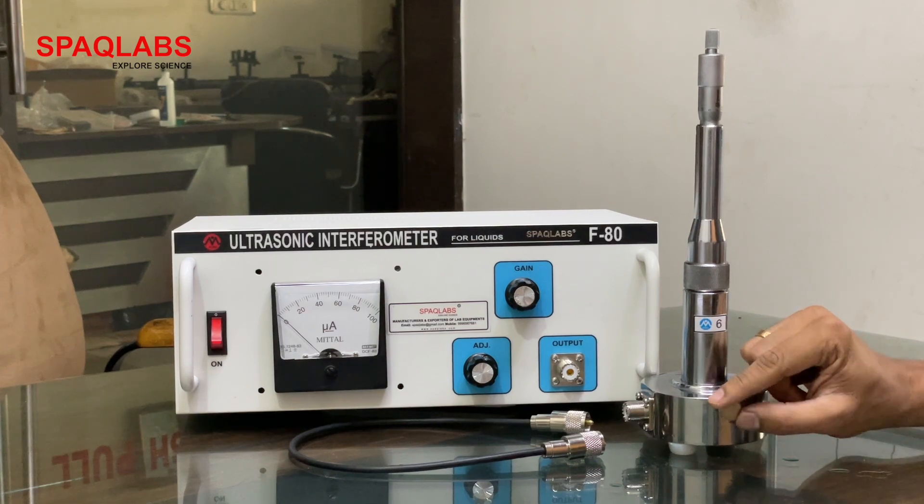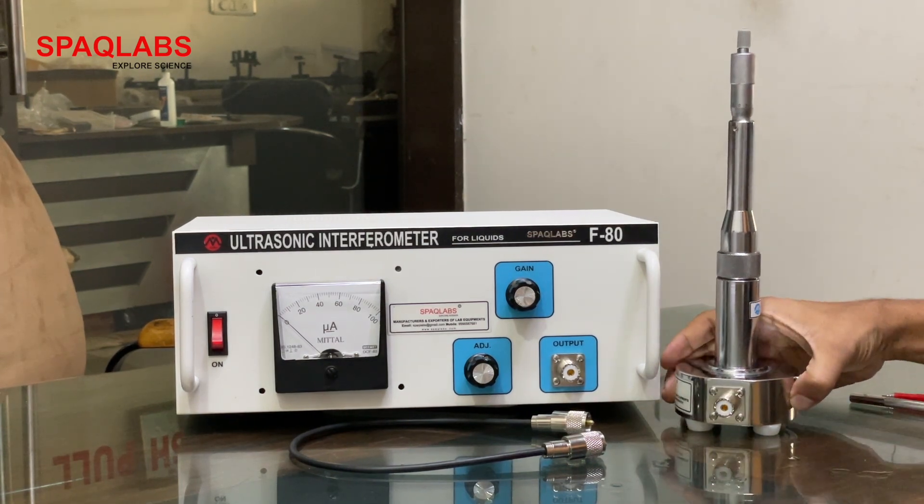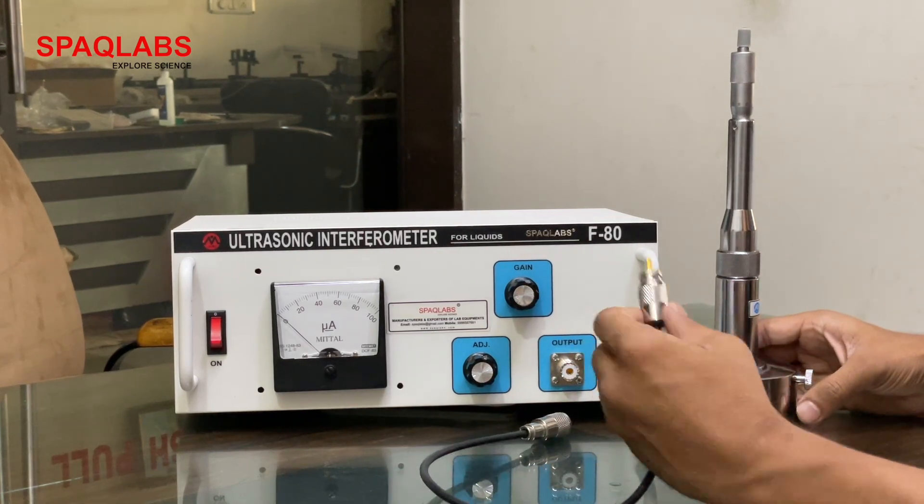Now tighten the screw. Now connect the RF cable. This is the RF cable.